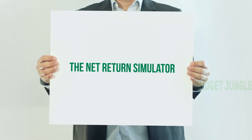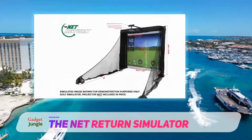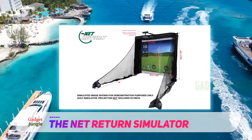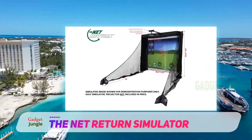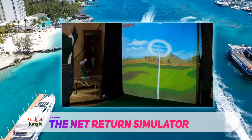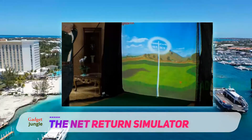The Net Return Simulator — the Net Return Series Gold Bay Simulator — is the brand new modern alternative for playing golf. Don't let a rainy day stop you from playing. With this new simulator, you are able to play indoors at the comfort of your own home.